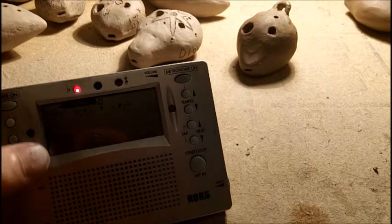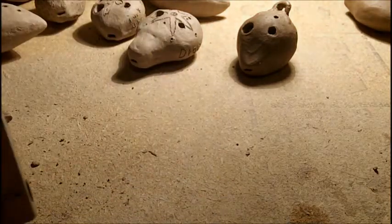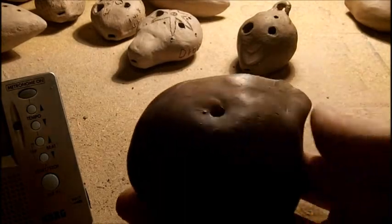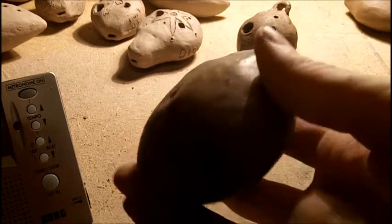But that doesn't mean they're exactly F sharp. For example, I am working on a six-hole ocarina here — four or six, I'm not really sure, whichever it turns out to be.